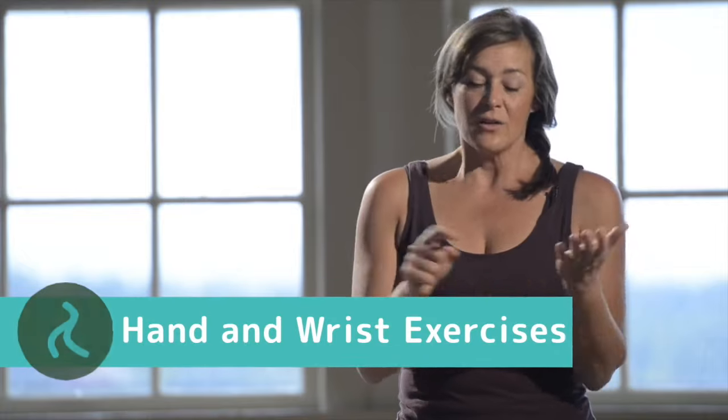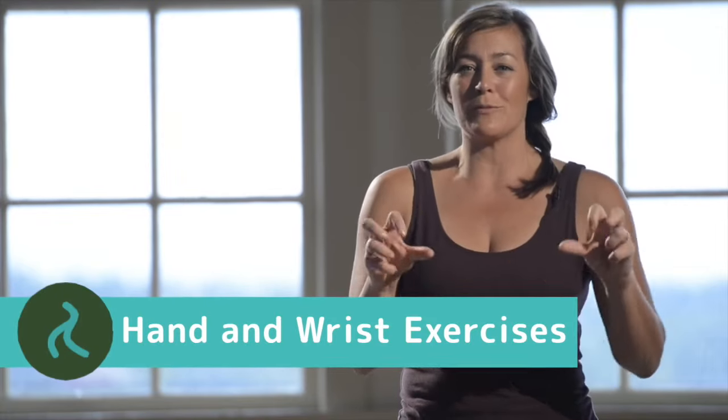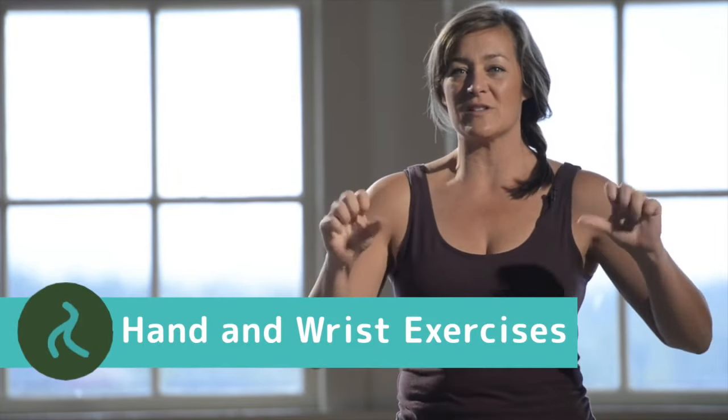Start by just opening and closing, making fists. Our grip strengths are growing down — we're great on the swiping motion, but not so great on other motions. So just open and close, and see how much you can extend your fingers open. Create that swoop and then close them again, make tight fists like you really want to hold them, and then open them again. Really extend and then close.